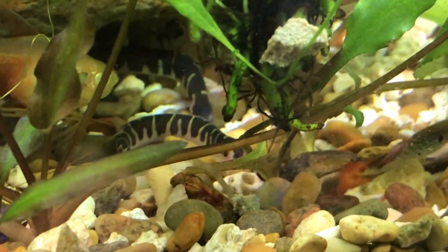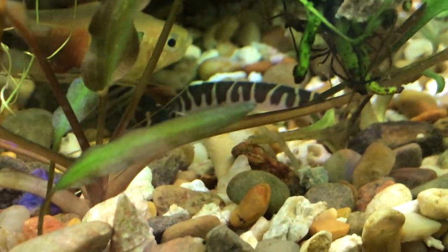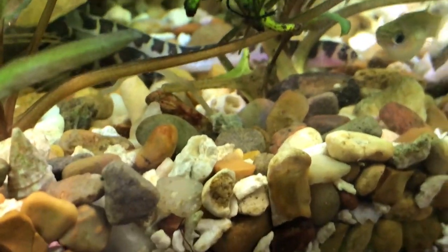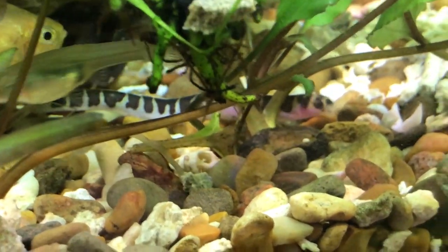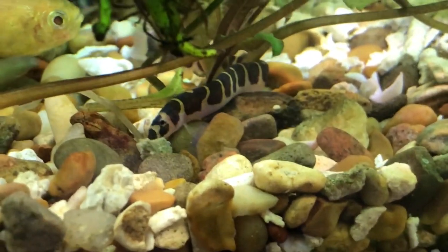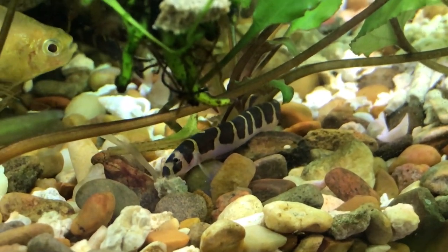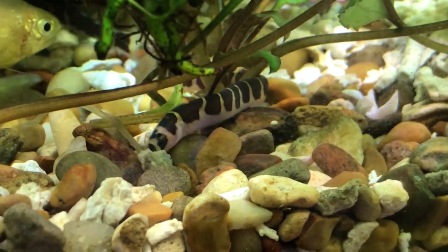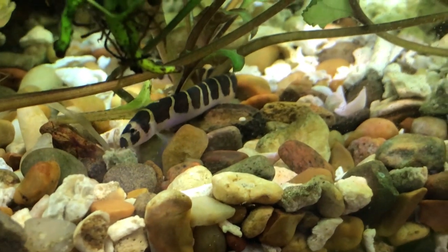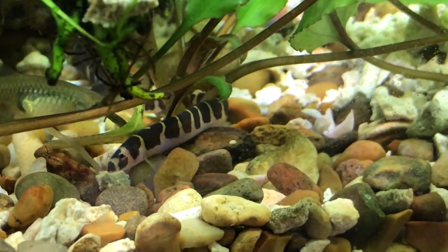They can also coexist with other chill bottom dwellers such as corydoras catfish and cherry shrimp. They'll be happy as long as they're not harassed. It's important to avoid predators like cichlids, tiger barbs, bettas, arowanas, and other large or small aggressive fish.